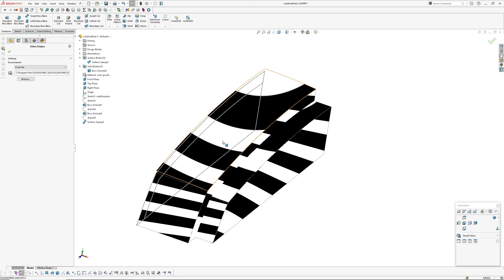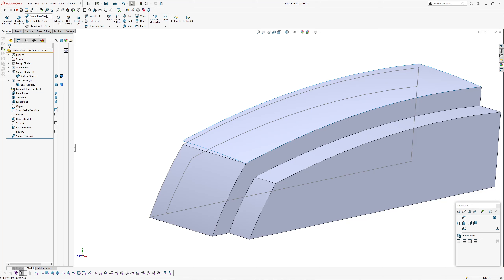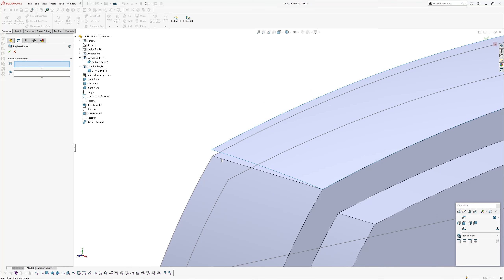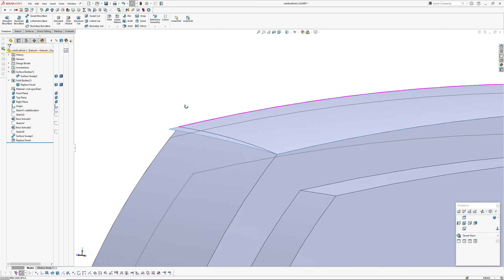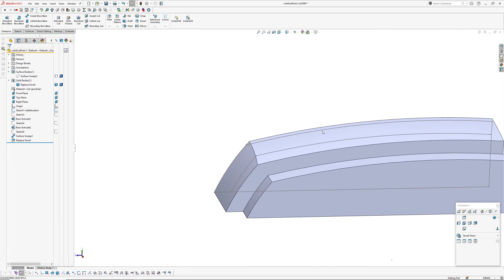To integrate the crown into the solid I use Insert > Face > Replace. The first selection is the target face to be replaced — the extruded top face — and the second is the replacing face, which is the sweep. The replacement face stays visible and isn't absorbed, so you can reuse it for other features.